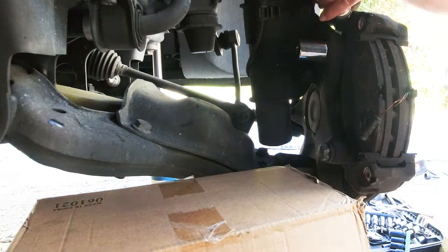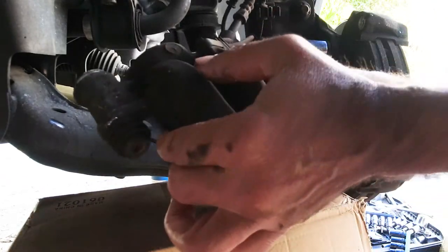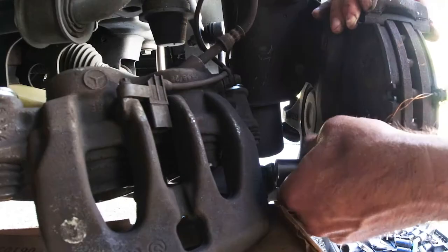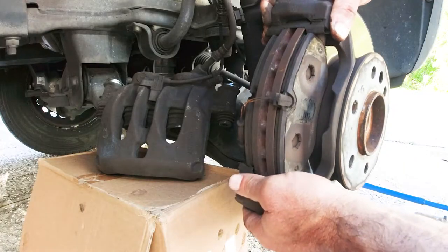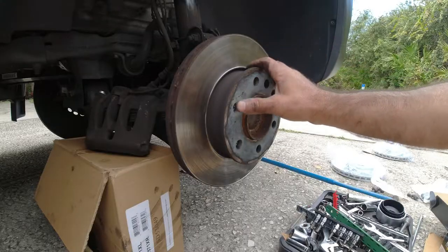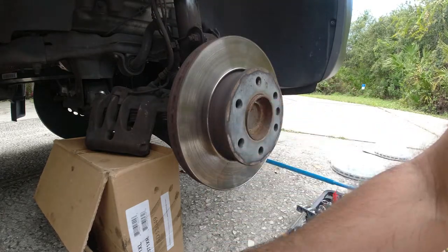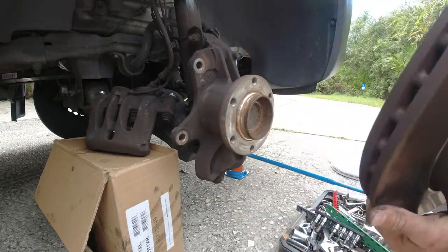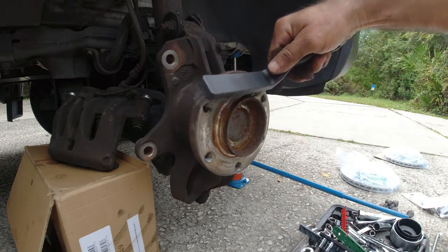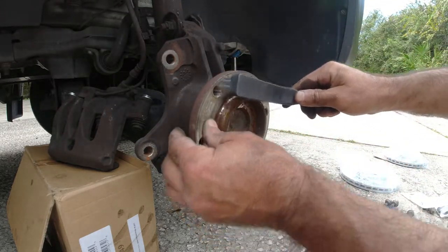I'm going to place a box here so the caliper can rest safely once disconnected from the clip. Now remove the two mounting bolts — top and bottom — and remove the pad holder assembly. Then remove the disc brake, which has a bolt right here; we're going to reuse this bolt. Before putting in the new assembly, use a wire brush to clean up the hub surface so there's no rust making contact with the disc brake — we want a complete surface-to-surface contact.